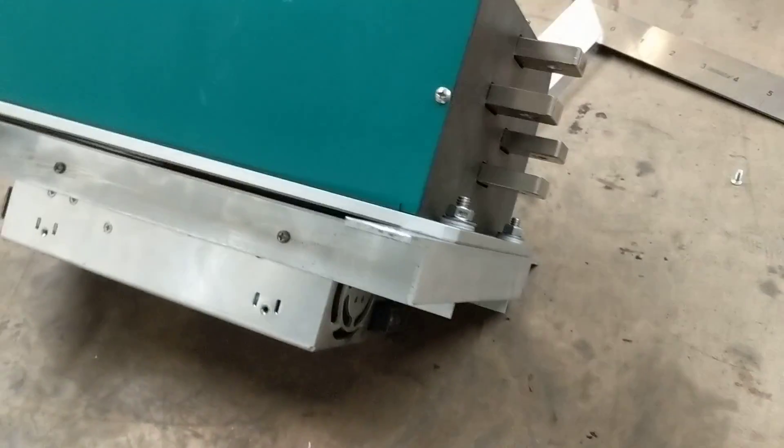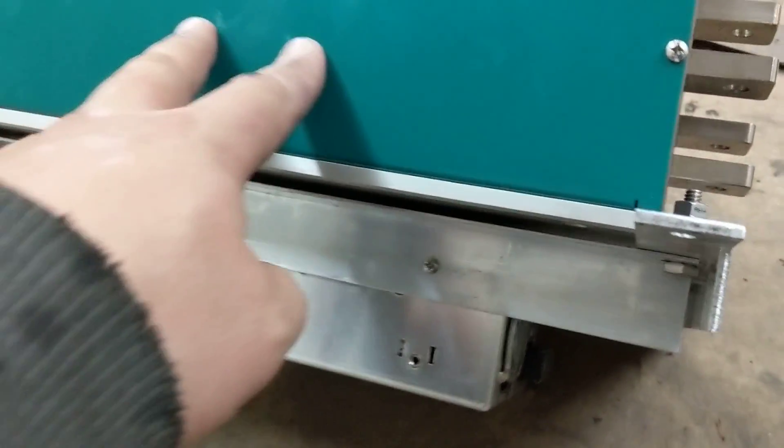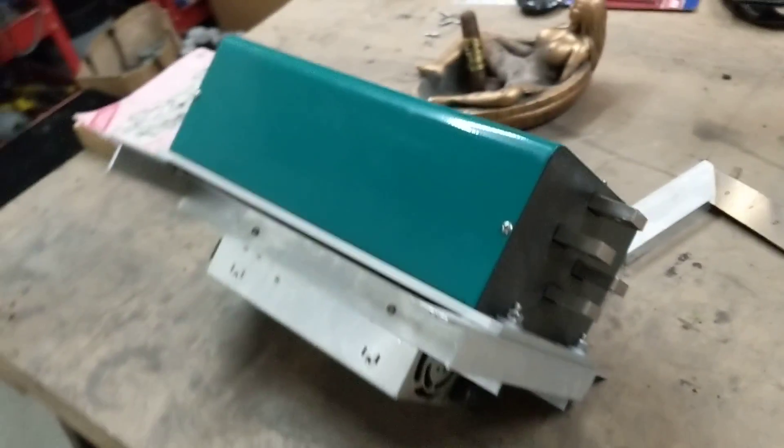I'm quite happy with the layout — it's very compact and doesn't take up much space at all. I don't think this gets too hot, but the controller does. The controller has got liquid cooling anyway, so it should be fine.